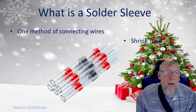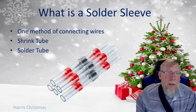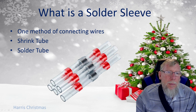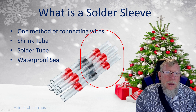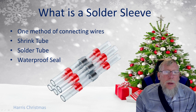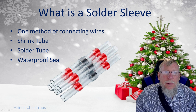The solder sleeve consists of the shrink tube, which is the entire tube — it will shrink when it heats up. Then you have the solder tube, which is the small section in the middle that has solder in it; when it heats up it will solder the wires together. And you have the waterproof seal, which are the red bands. These red bands are color coded to identify the wire size — red is for 18 to 22 gauge wire, which is what we typically use in our hobby.